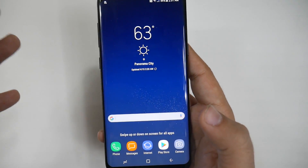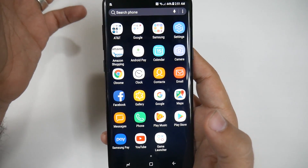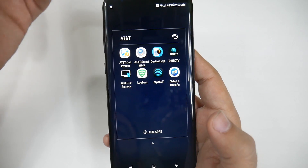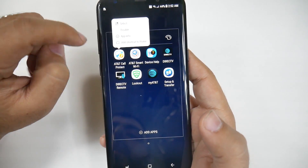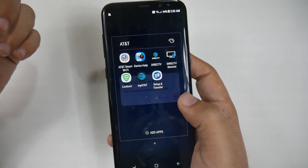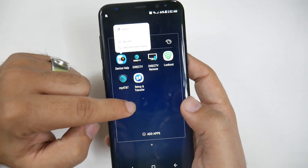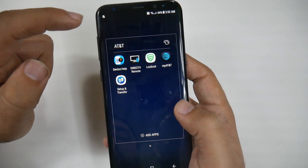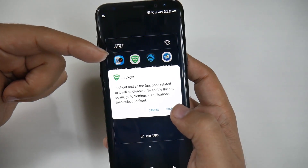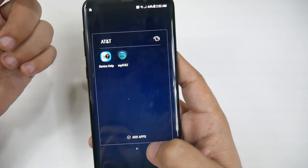Now let's get rid of some apps. To get to the app drawer where all of your apps are held, you swipe up — and these are all your apps. Carriers put some nonsense bloatware on all your phones, and that slows it down and runs in the background. How you do that is you just hold the app down and then click Disable. This stops the phone from running in the background and using up resources. There are some that you cannot get rid of, unfortunately. We can get rid of Direct TV, Direct TV Remote, and we can definitely get rid of Lookout — if any carrier has that on your phone, get rid of it. It is the most draining by far. I'll keep my AT&T app, so that means only two apps we're keeping from the carrier.